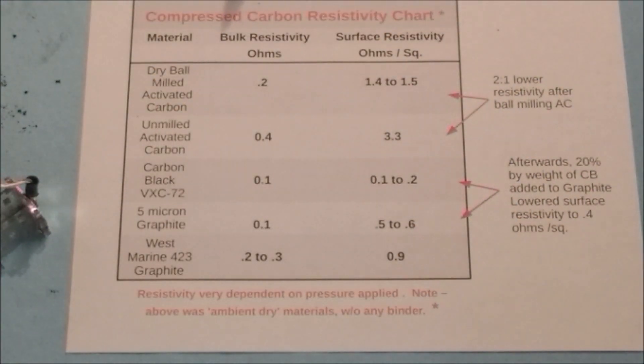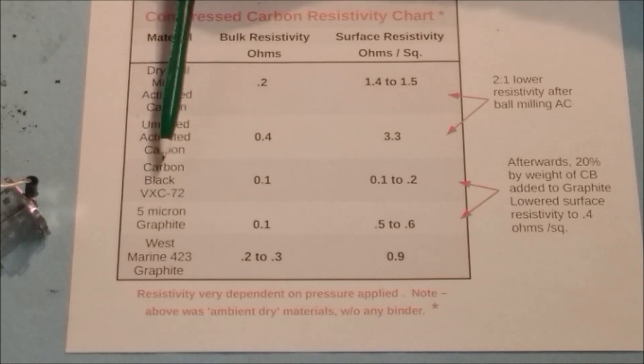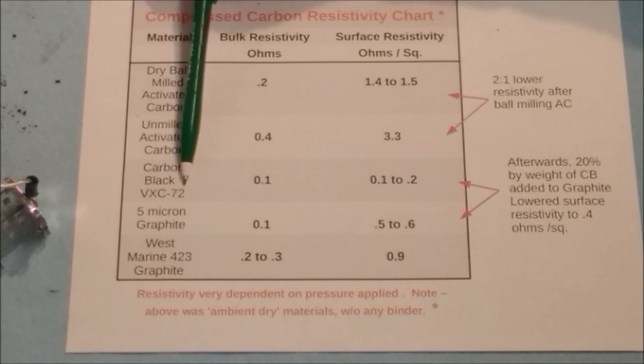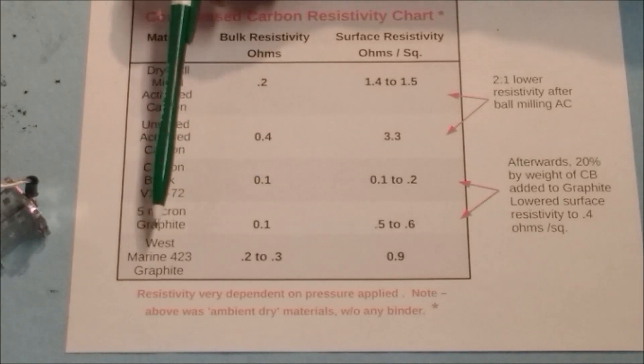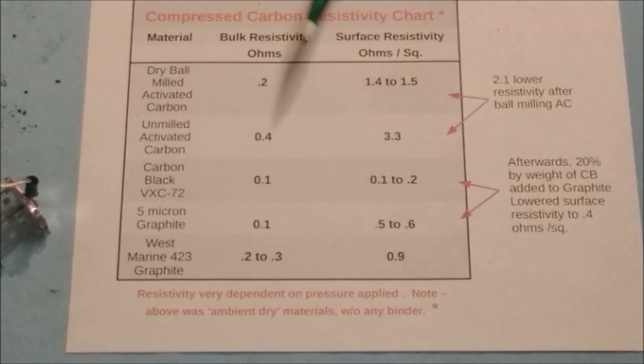Here's the chart. We have five different materials: activated carbon that's been ball milled — quite fine and flowery; the same material without any milling; carbon black, something like an acetylene black with part number VXC 72; 5 micron graphite; and a graphite of unknown flake size.